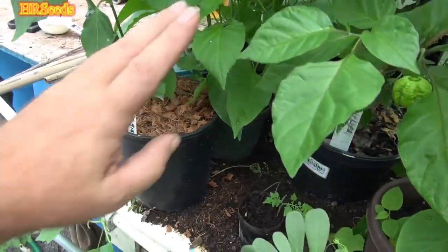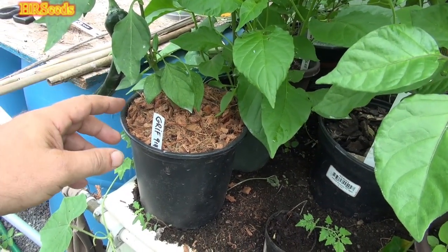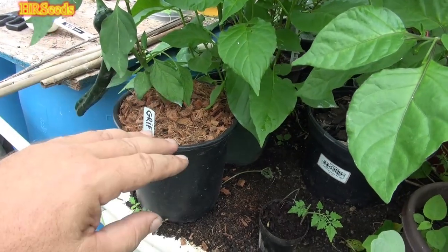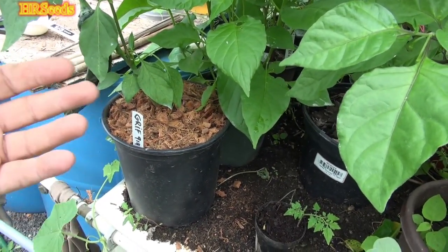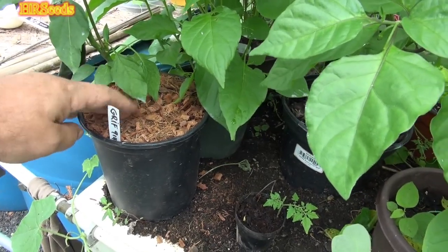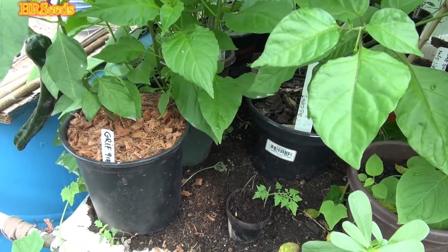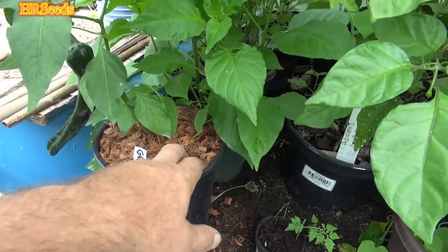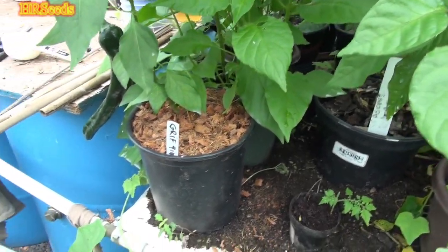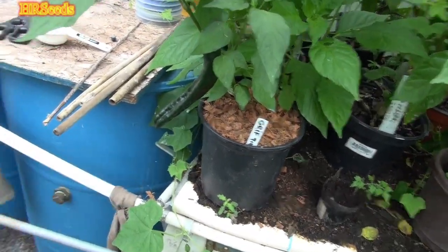I'm applying it about three-quarters to one inch deep as a top mulch. It also keeps down insects like cucumber beetles, which like to burrow — this material makes it hard for them to do that. Flea beetles and spider mites also don't like the surface of this material; it's very sharp, jagged, and fibrous, not uniform and moist. It's a good top mulch that keeps moisture in the pot.